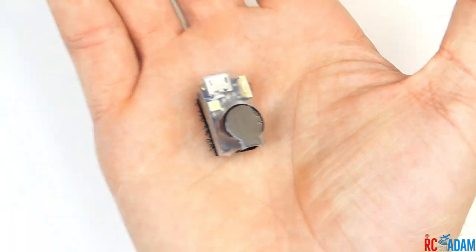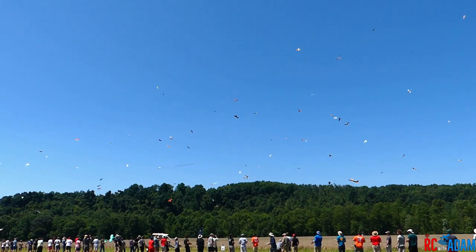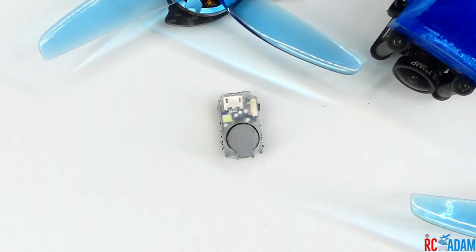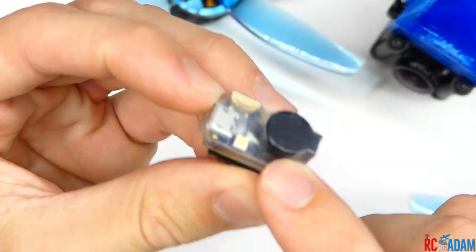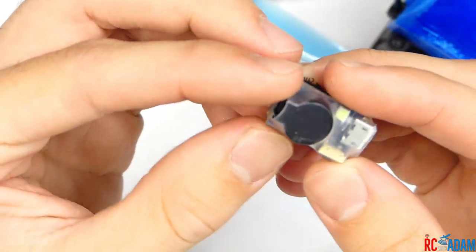There have been times when I have crashed something in tall grass or in a field, like maybe at Flight Fest, and I'm thinking, man, I wish I had a beeper on there because I don't know where it went down and it's just a huge area. The other cool thing about this is that it actually has a light right there — there's a little LED — and if we turn it on here, you can see it blink.